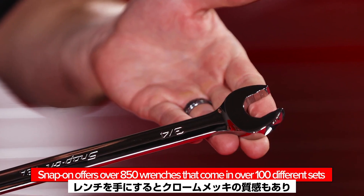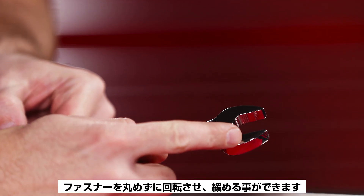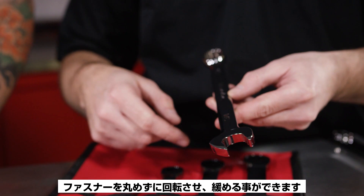When you pick up a Snap-on wrench, right away you see the high-polish chrome — it looks like jewelry. What you notice right away on the open end is our Flank Drive Plus configuration, which gives you the ability to turn a fastener without rounding it off, even if it's already slightly rounded. And then on the box end you've got Flank Drive, but you'll see there's an offset.